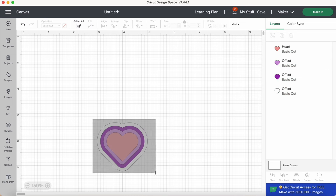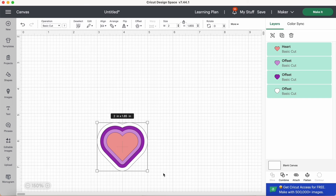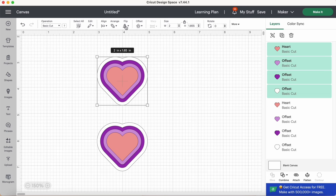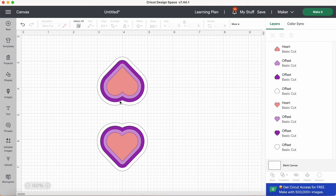These keychains work as fold-over keychains, so I'll duplicate this entire set of hearts, then flip the duplicate because the front and back need to be opposites so they fold correctly. I'll click Flip Vertical. Now I'm going to create a small bridge piece of faux leather that will hold the keyring when we fold over the keychain shape.